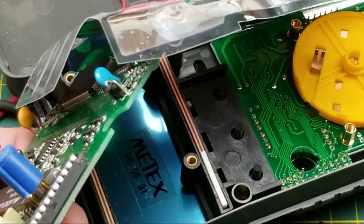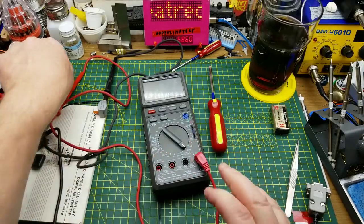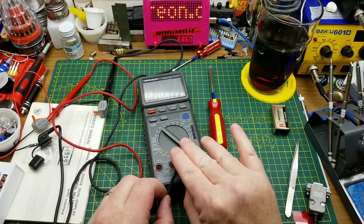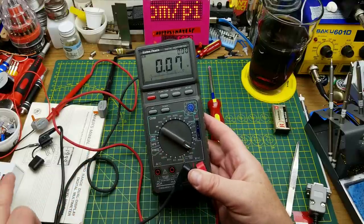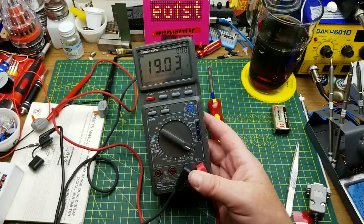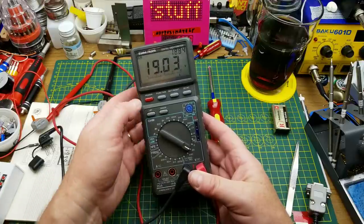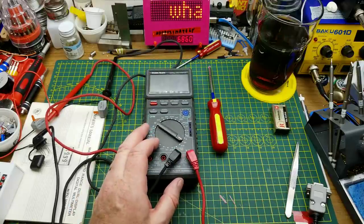So that dates it pretty definitively. Okay, it's back together. Let's just make sure it still works — power on, volts DC should be about 19 or so. There you go, 19 exactly. Good, it still works — always the first thing to check once you've taken it apart and put it back together.